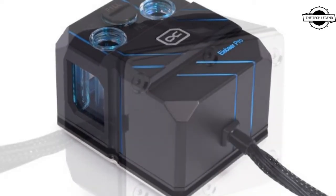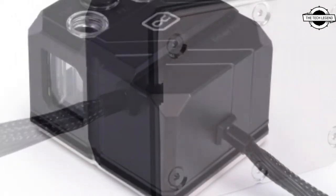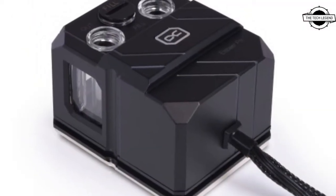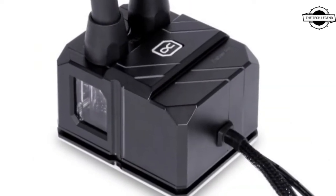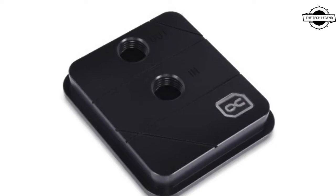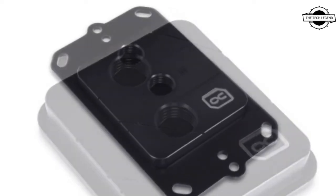New in the Alphacool range is the Core XP3 Acetal CPU water cooler. The cooler housing is made entirely of acetal, which gives it a great overall design. The compact cooler is compatible with the most popular sockets from AMD and Intel, while offering the typical high Alphacool quality with outstanding performance.